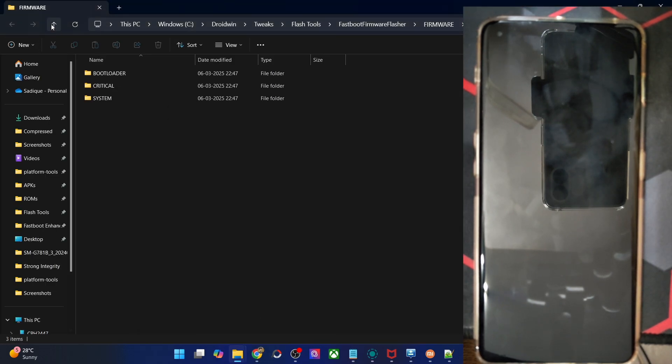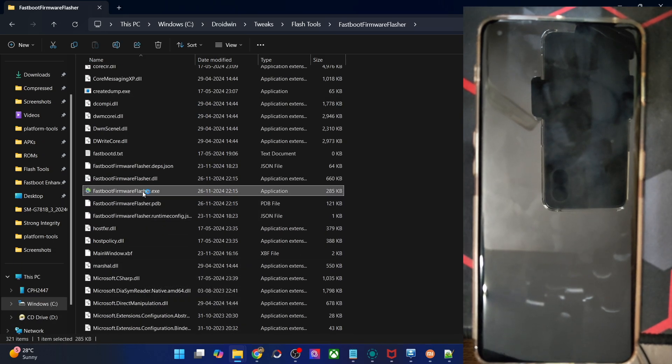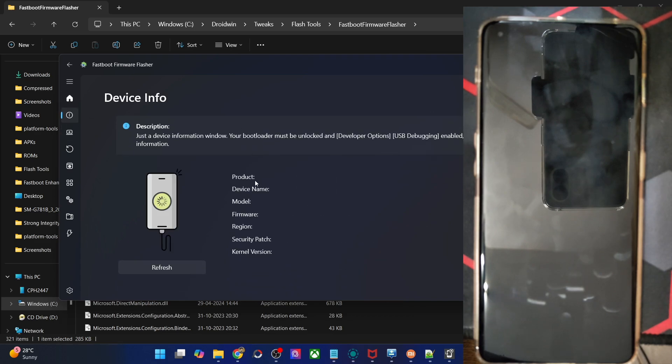This is the tool — let me launch the Fastboot Firmware Flasher tool. The first tab is the welcome or home screen. In the second tab, you have the Info tab which will show you the phone name, model, firmware, and region. For that, you have to enable USB debugging — I'll show you that as well.